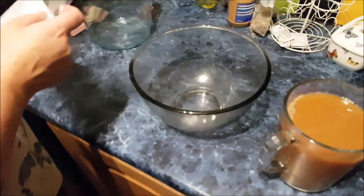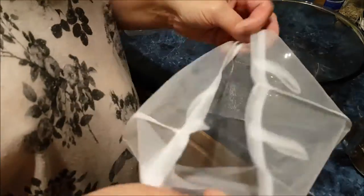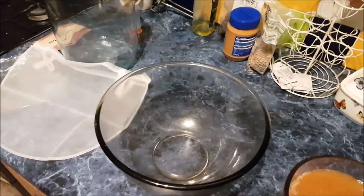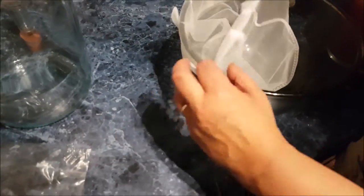Put it over the bowl. I might just use a sieve — no, I'll hold it. Do you want me to pour? It's not as fine though, is it? Jane was thinking of using the sieve, but this straining bag is a lot finer. Just hold it and I'll pour it.